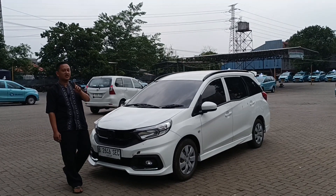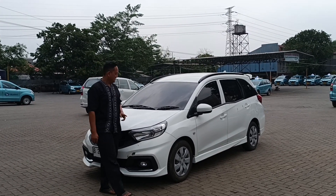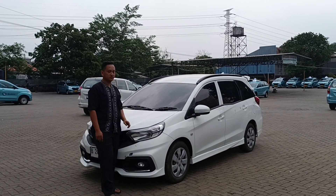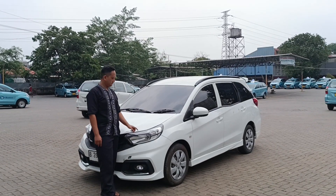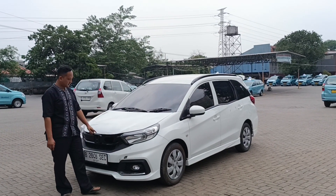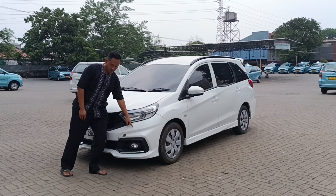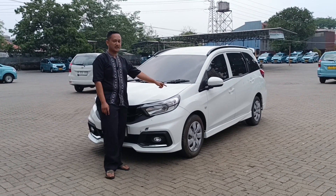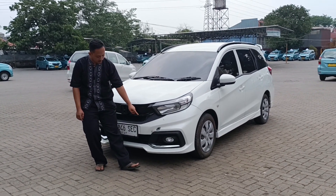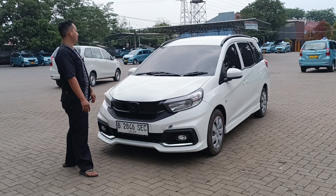Langsung aja kita bahas ya. Karena ini sudah tipe RS, bukan tipe S standarnya. Jadi yang kita ganti itu ke facelift. Yang utama itu cup mesin, headlamp, grill, dan tambahan RS di bagian bumper. Jadi bumper full kita ganti, ini depan full kita ganti. Cuma fendernya aja yang enggak. Termasuk cover foglamp yang ada list chrome-nya, dan foglamp-nya ori ya.